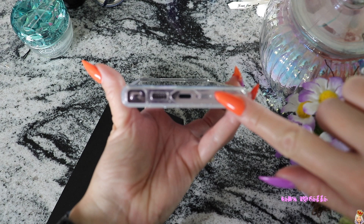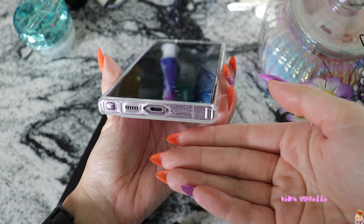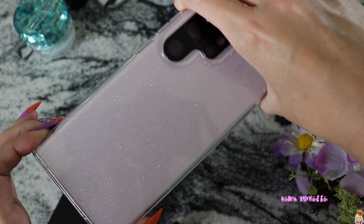The SIM card goes in here and it was a little bit tricky. Let's see if my camera will focus on it. It was a little bit tricky to actually put my SIM card in here — I don't know if it's because of my nails or something, but the metal part of the SIM card actually has to face upward. It was just an issue for me last night, but I finally got the SIM card in.